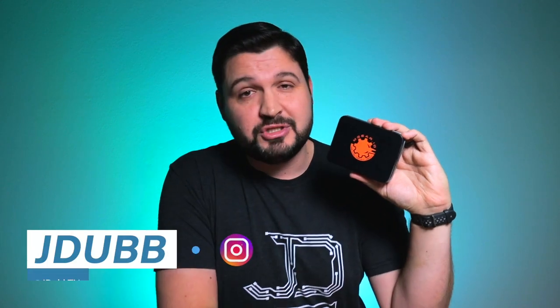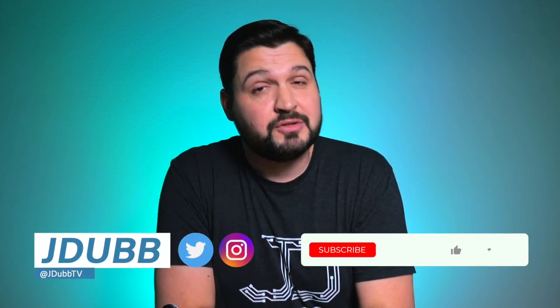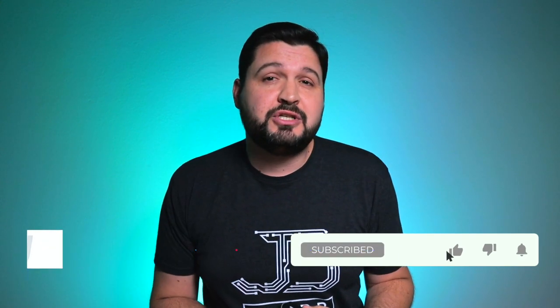But before we jump into the details on this guy, if you don't know who I am, my name is J-Dub and I'm here to help you guys make a better tech buying decision. Now, if that sounds cool to you, please consider subscribing to the channel. And if you do, hit that bell notification so you don't miss any of my latest reviews. Now, with that said, let's check it out.